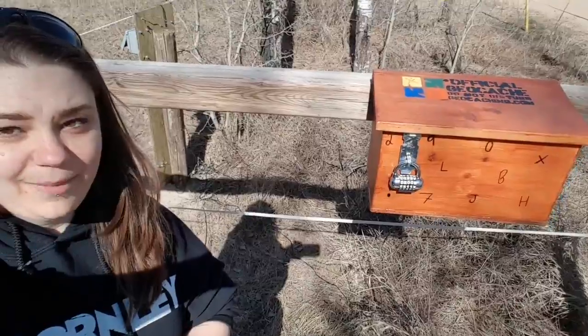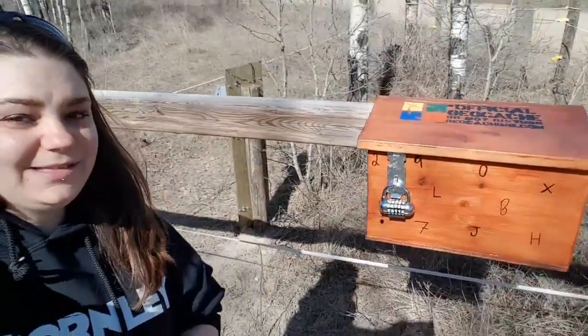Hey everybody, welcome back! Today I am placing a geocache. I've already got it mounted and in place out on the edge of some family's property. This is my letterbox hybrid puzzle cache.